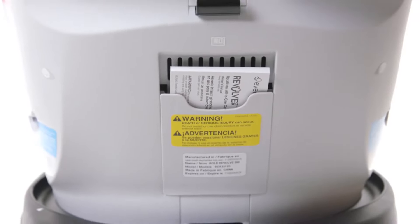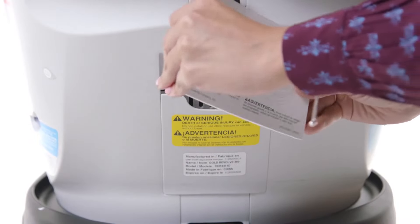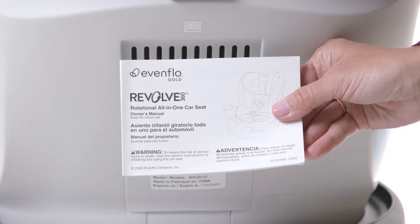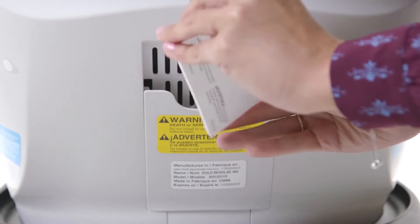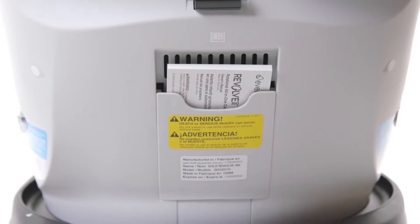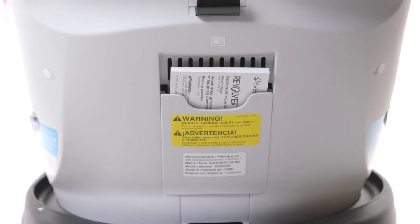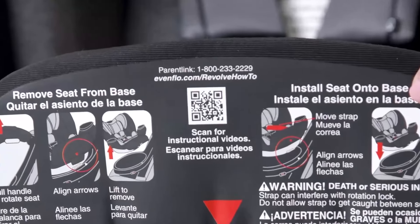Before you begin, it's important to thoroughly review the owner's manual that came with your Evenflow Revolve 360. When you're done reviewing the owner's manual, be sure to store it in the rear of the car seat for easy reference as your child grows and her use of the seat changes. You can also use the QR code located under the leg rest.